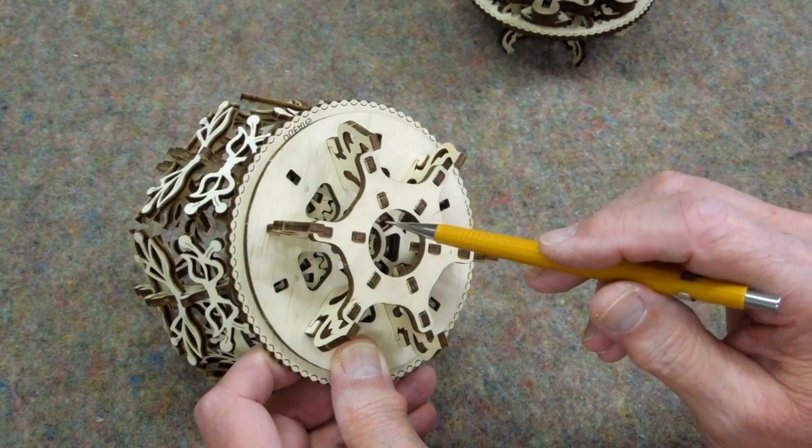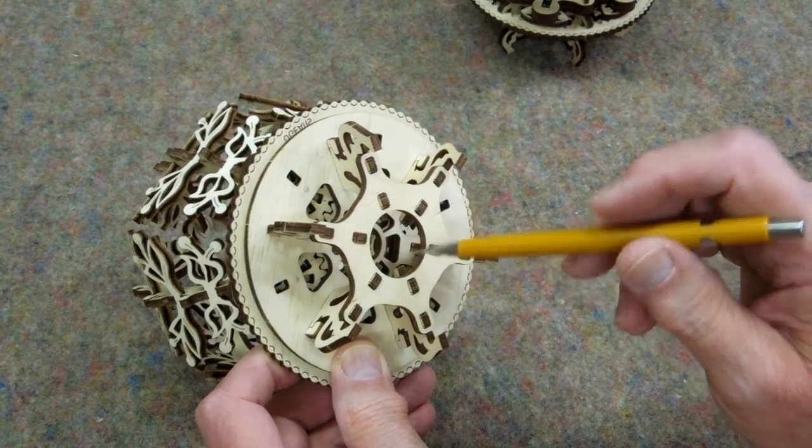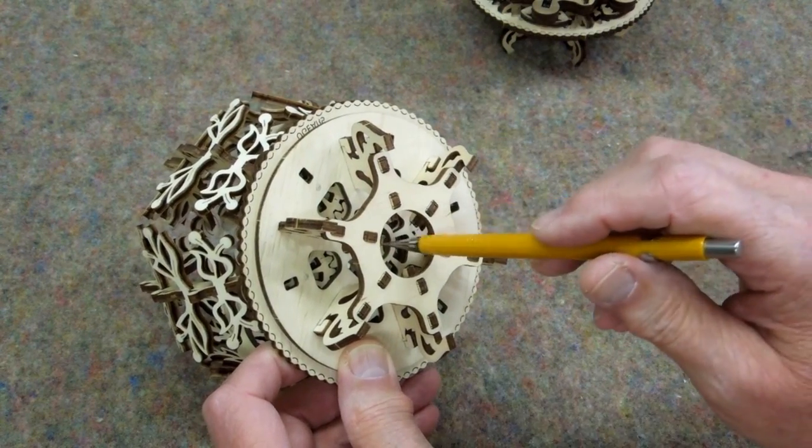We have the advantage of three things that are concentric: we have this circle, we have the edge of these feet for the base, and we have this circle in here.